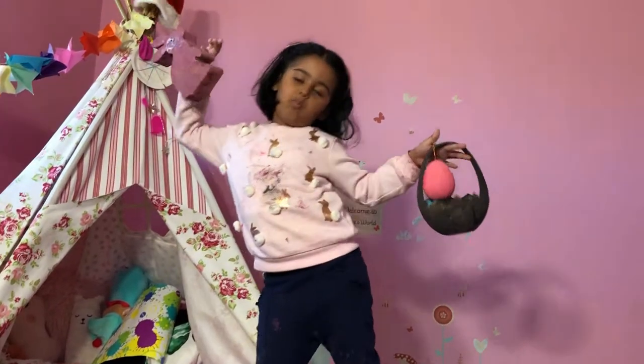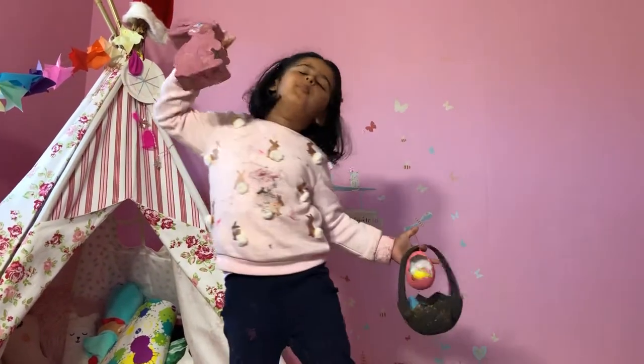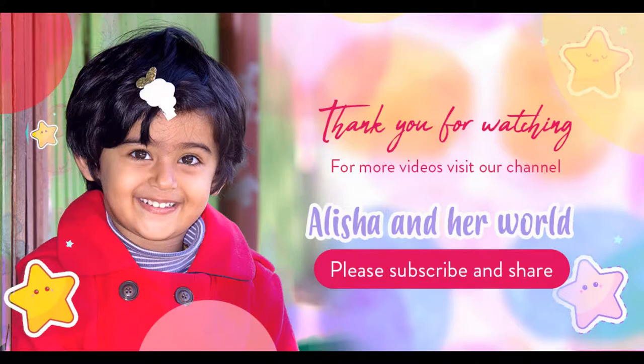Bye-bye everyone! We had lots of messy fun — I hope you have fun watching! Bye-bye! Thank you for watching — please subscribe and please share!